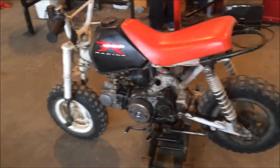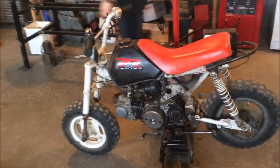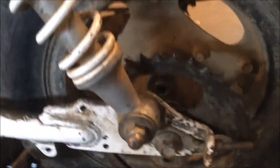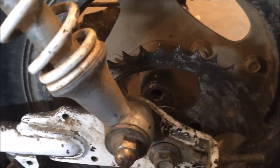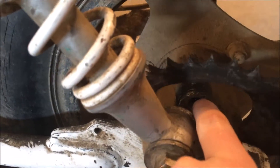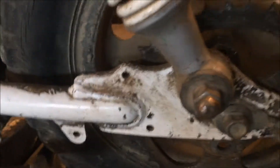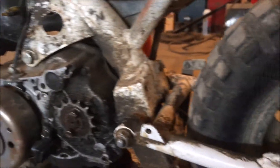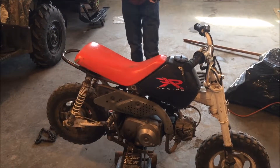We're actually working on the pit bike here. What happened is one of my friends was riding it and the sprocket snapped off, and the stud that's supposed to go in there — we don't know what happened to it. It might have snapped off inside, or they all just might have came out, we're not really sure. So we're gonna do that and also fix it up — got quite a bit to do on it.